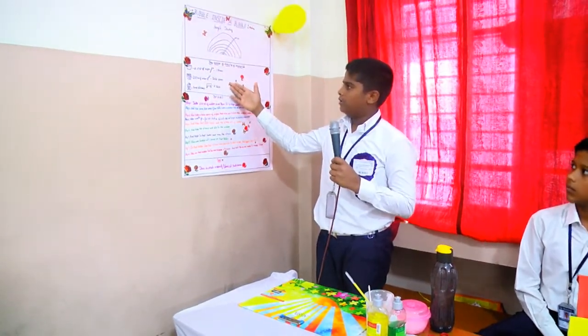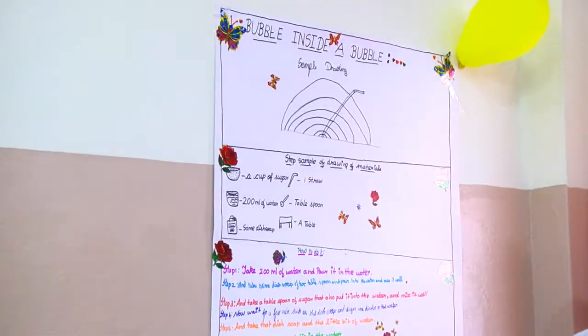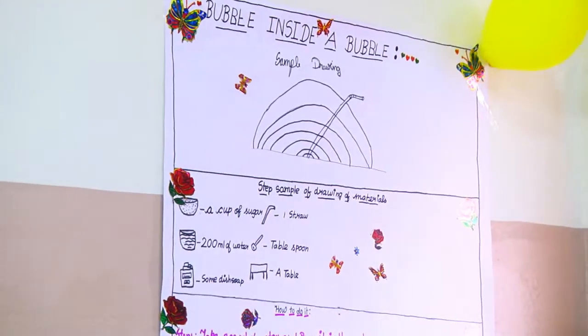This is the material of bubble inside a bubble. I am going to tell how to do it.